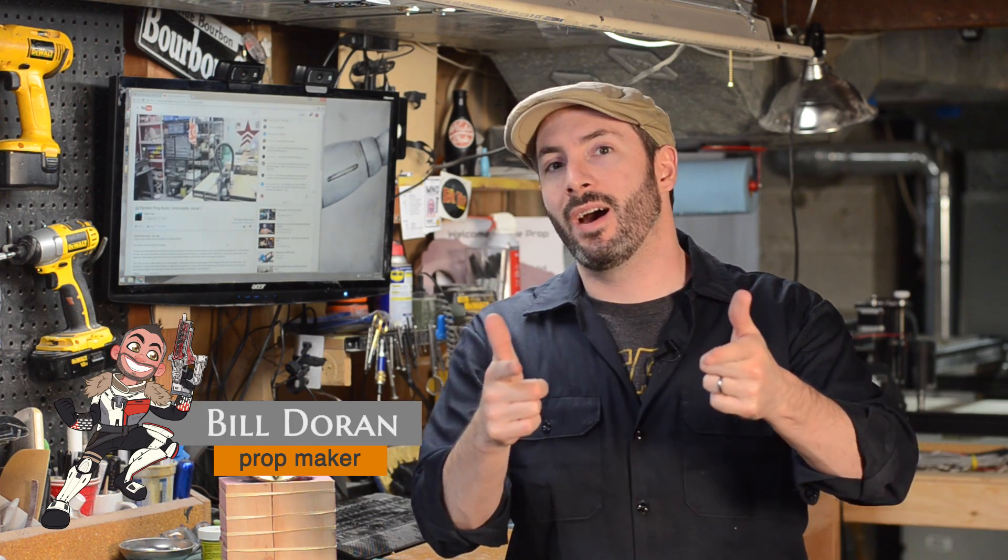Hey there gang, welcome down to the prop shop here. I'm Bill Duran and I'm really excited to keep on trucking with the molding and casting series we've been doing. You guys have given us a lot of great feedback — you look like you're really stoked about making molds and casting some stuff. So we're going to do something really, really fun today. It's called cold casting.